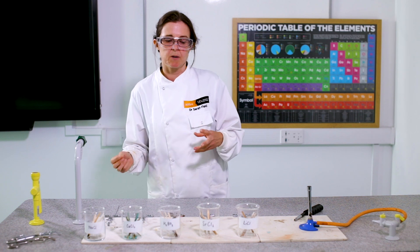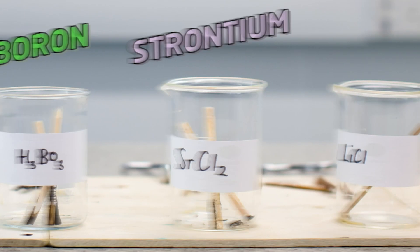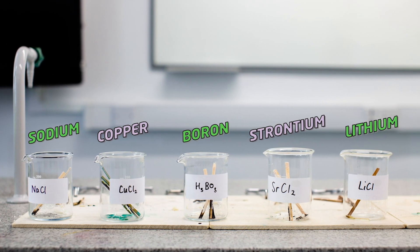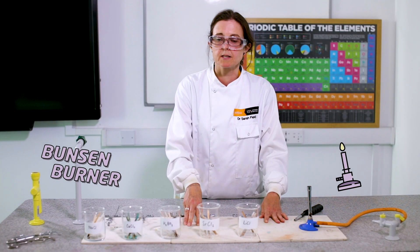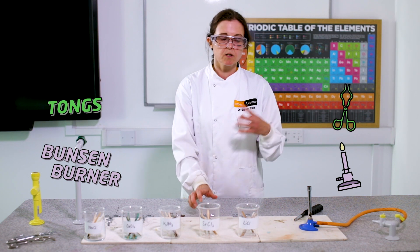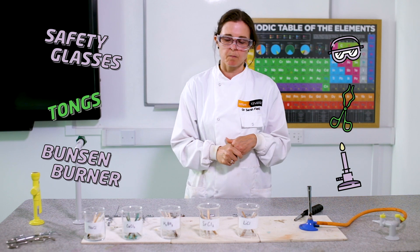Today we're going to look at the rainbow flame experiment. We've got five different metals: sodium, copper, boron, strontium, and lithium, and we're going to heat them up and they're going to give us different colors. I'm going to use a Bunsen burner to heat them, heatproof mats to protect the bench, tongs so I don't put my fingers in the flame, and safety glasses in case there are any sparks to protect my eyes.